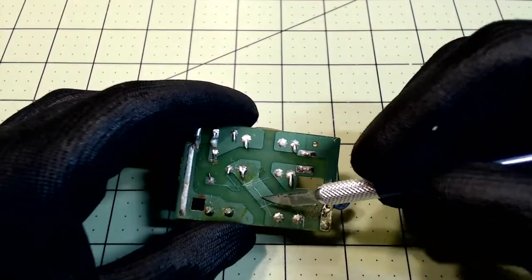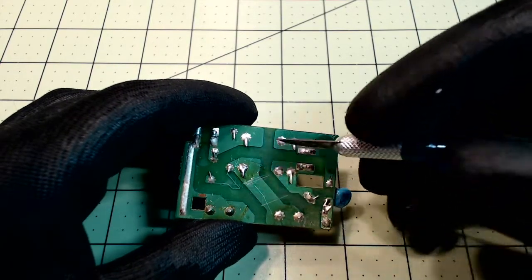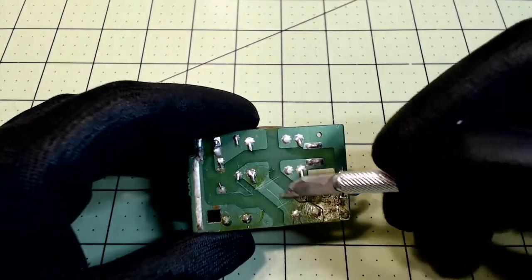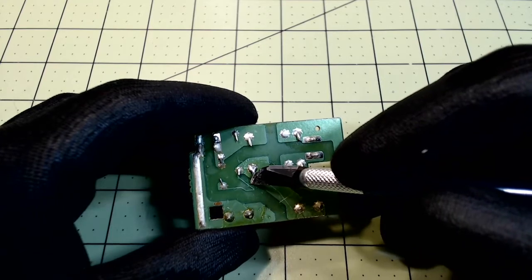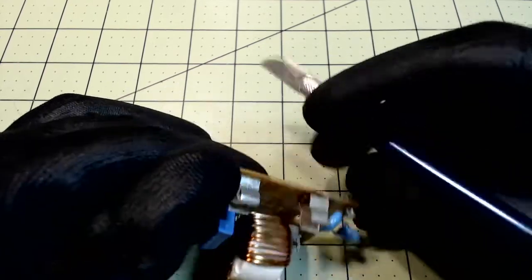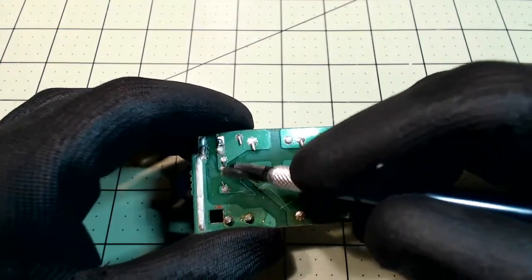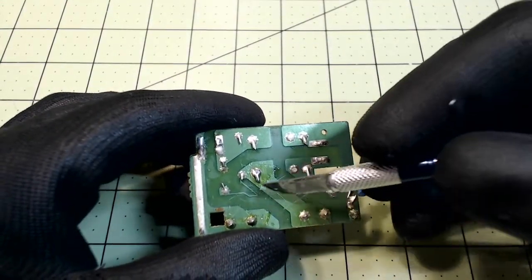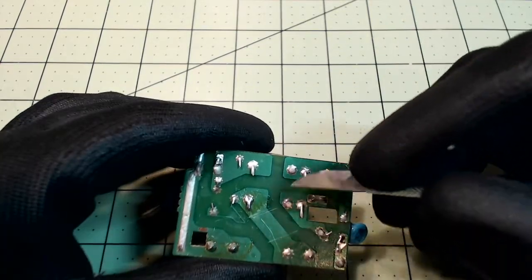The cross-sectional area of the trace is going to determine the amount of current that can flow through there. You can notice here how wide this one is and then how narrow this one is — that's for the varistor. They're not expecting a lot of current to flow through the varistor, but the width of the trace is directly proportional to the amount of current.